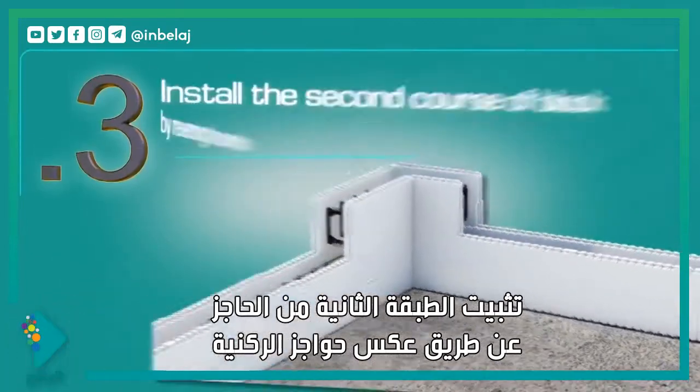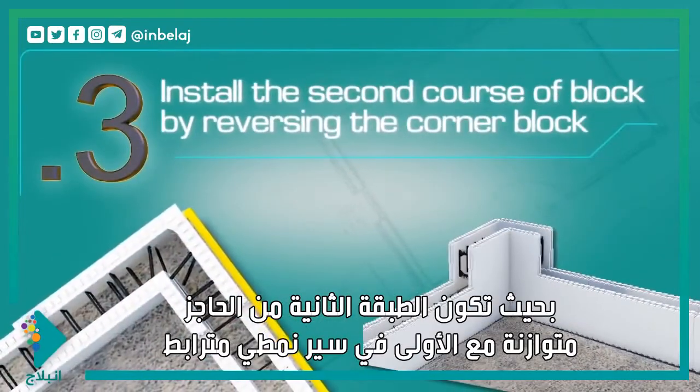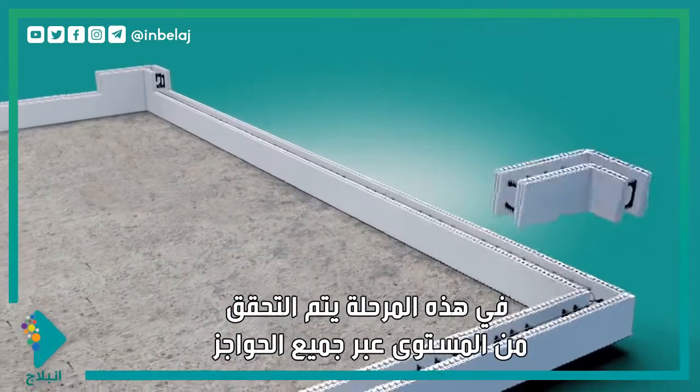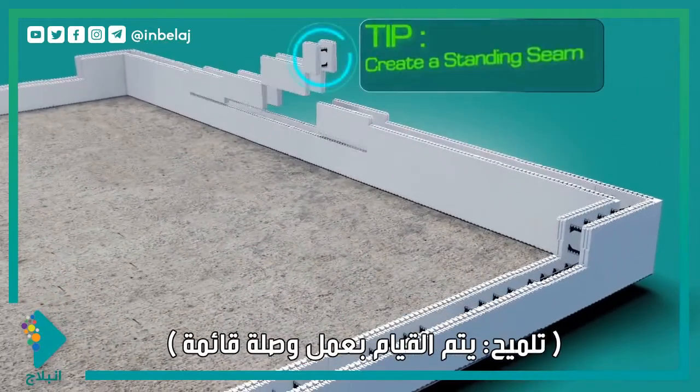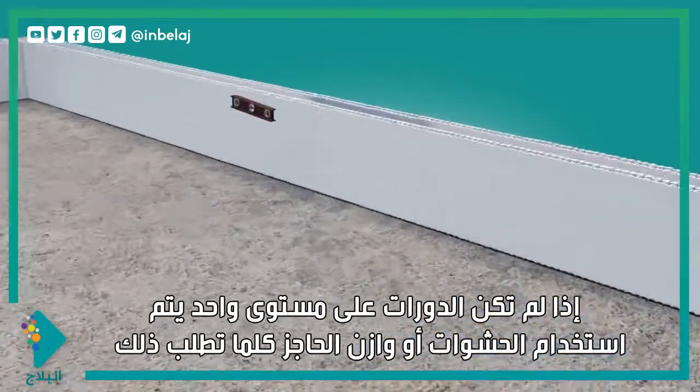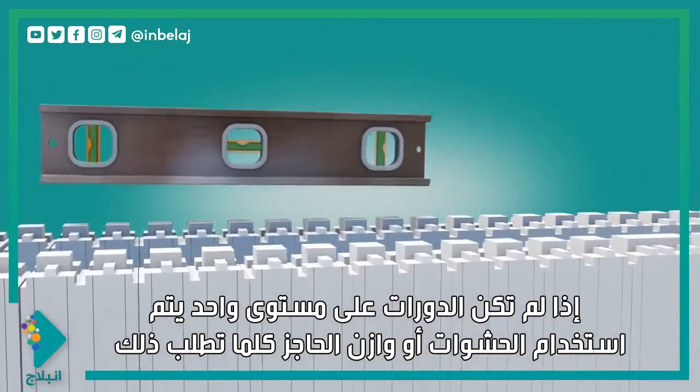Install the second course of block by reversing the corner blocks so that the second course of block is offset from the first in a running bond pattern. At this point, check for level across all of the blocks. If the courses are not level, use shims or trim the block as required.